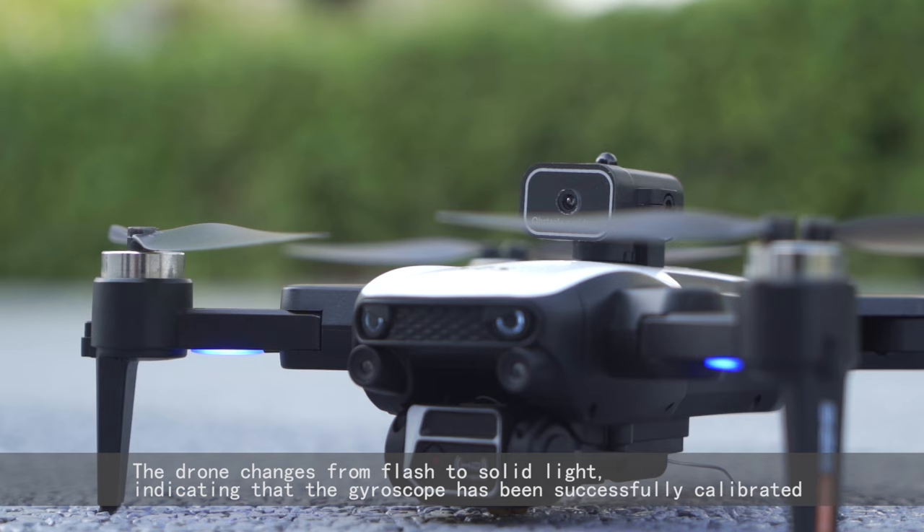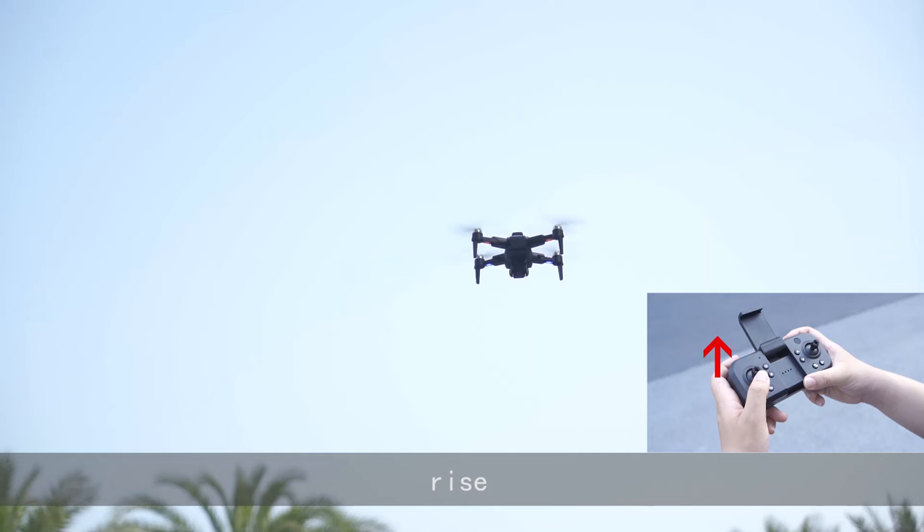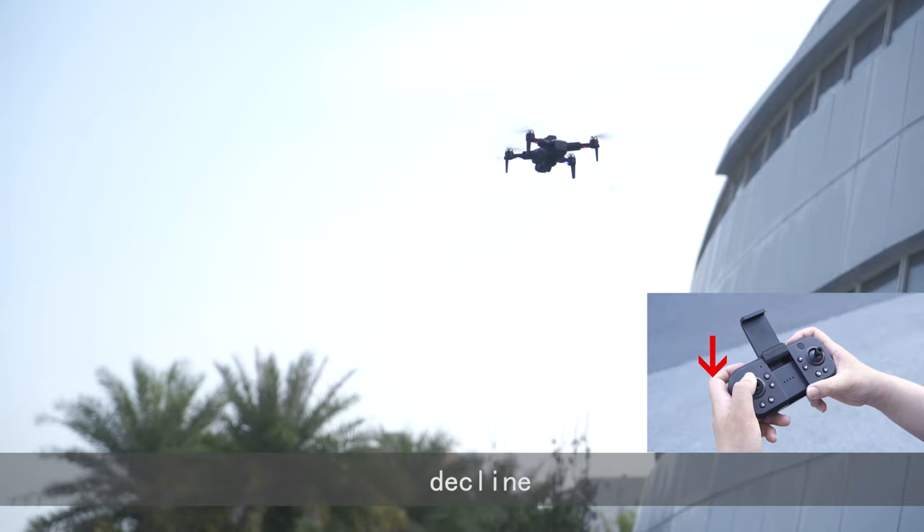Press the take-off button. The drone locks for take-off. Rise. Decline. Left rotation. Rotate right.